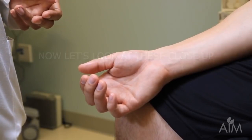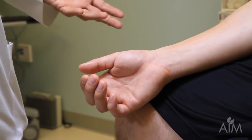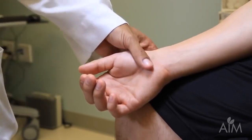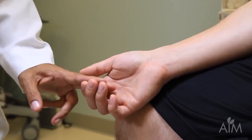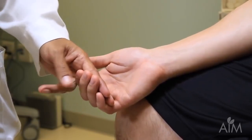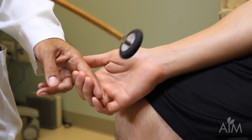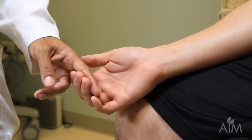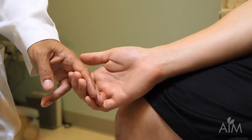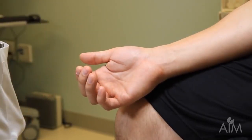If people are hyperreflexic, you can often elicit a finger flexion reflex. It's only significant if it's present on one side and not the other. The patient's hand is very relaxed, supported by his thigh. I insert my finger there, ask him to relax and leave his fingers as they are, tap on my fingers, and you can see the brisk movements of his fingers — this is a finger flexion reflex. Its significance is only if it's absent on one side and present on the other.